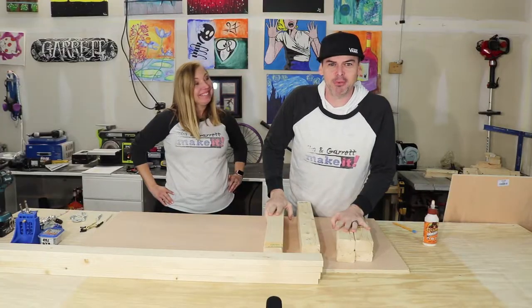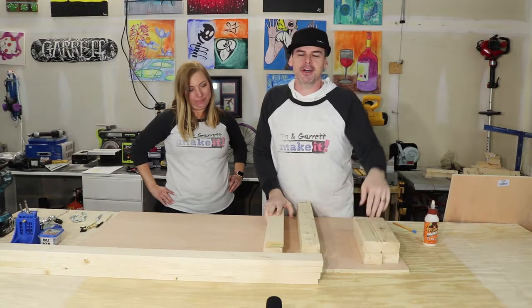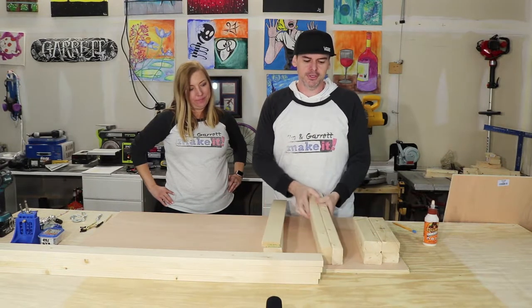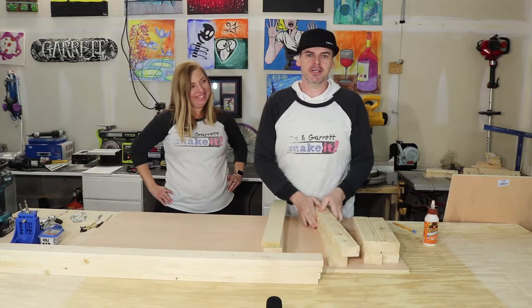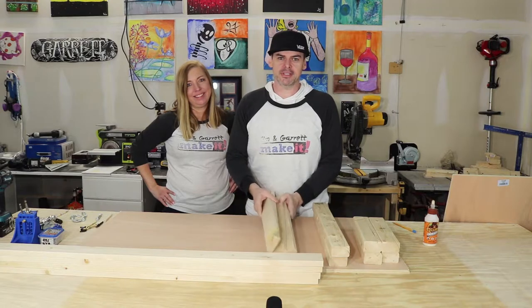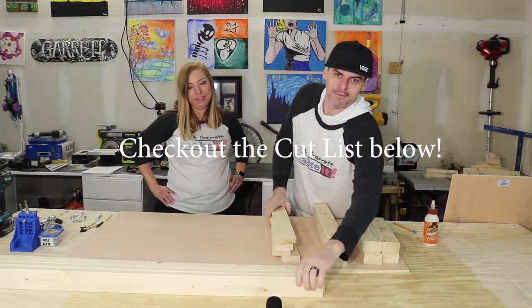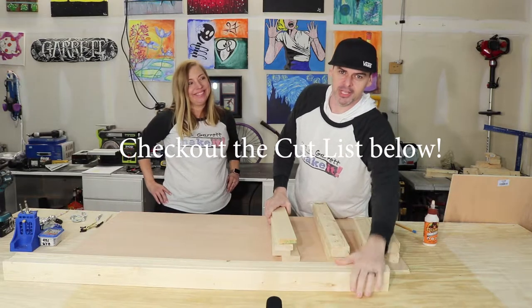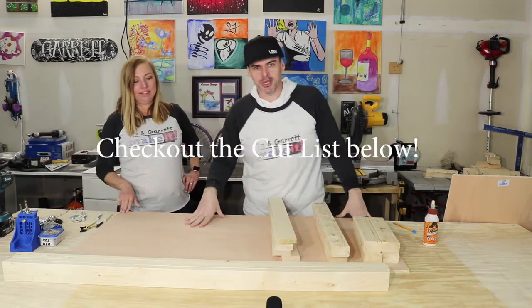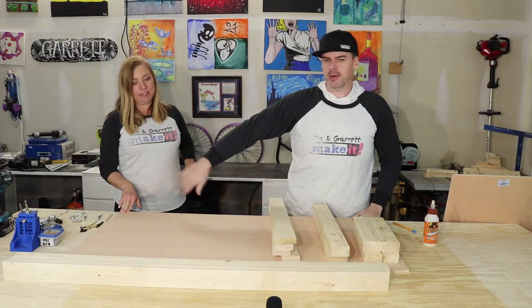For this project, you're going to need four 2x3s cut to 12 inches, two 2x3s cut to 22.5 inches, four 1x3s cut to 22.5 inches, four 1x3s cut to 48 inches, and those pre-cut 2 foot by 4 foot oak plywood boards.